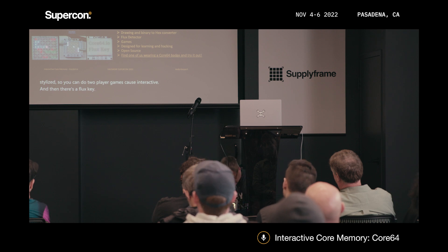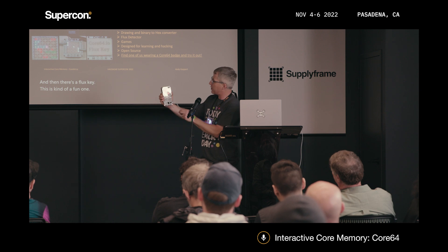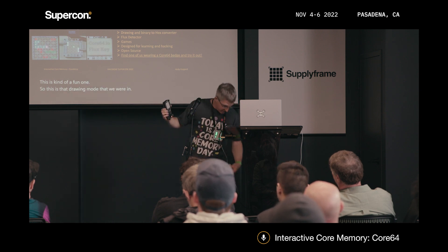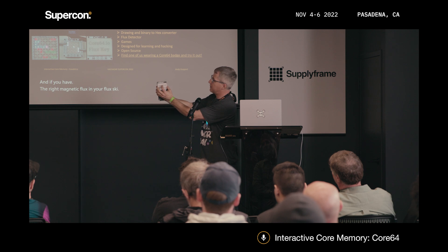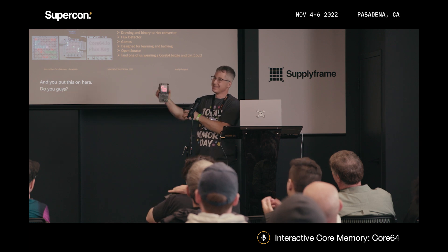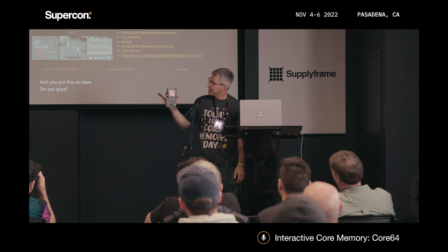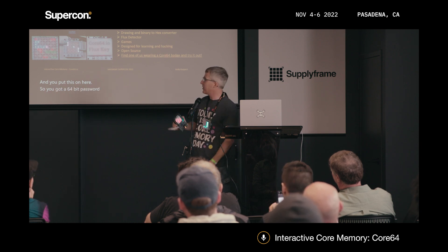And then there's a flux key — this is kind of a fun one. This is that drawing mode we were in, and if you have the right magnetic flux in your flux key and you put this on here, you got it. You've got a 64-bit password code to get into your secret lair or something like that.